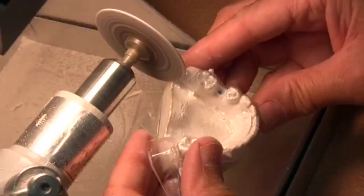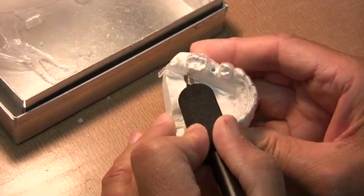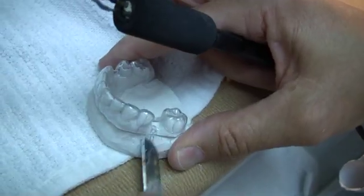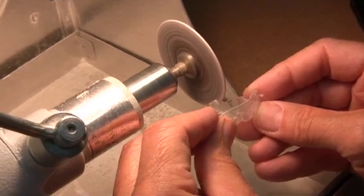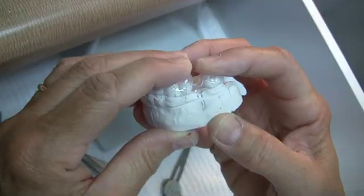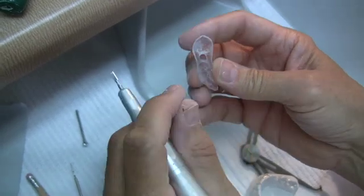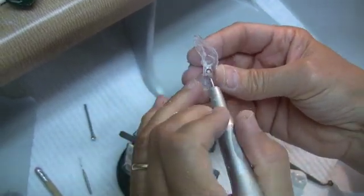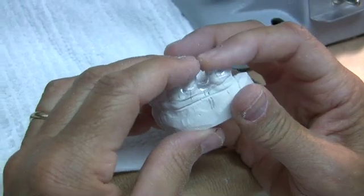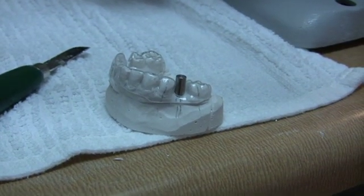The guide is carefully trimmed for removal. A pro-electric knife is helpful in sectioning the guide for removal. After removal, the guide is trimmed and smoothed with a felt wheel. The guide can then be checked for undercuts which will make it difficult to seat — they should be trimmed. Not shown in the video but helpful at this stage would be to coat the model with separator. The guide is now ready to be seated on the model and the pin placed for creating the channel.